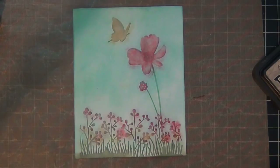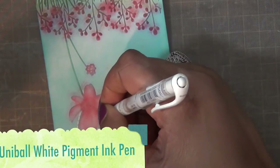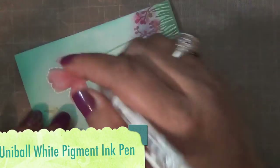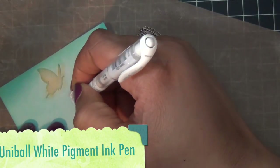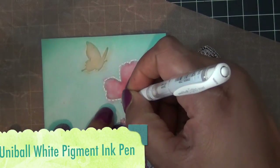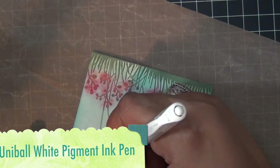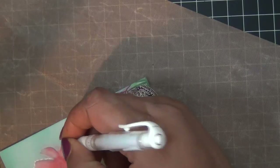I'm going to let my image dry just a little. Then I use my white pigment ink pen from Uniball and I'm just going to go around my flowers like so, and I also went around my butterfly and around the entire edge of my card front.